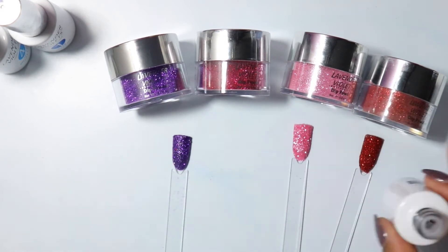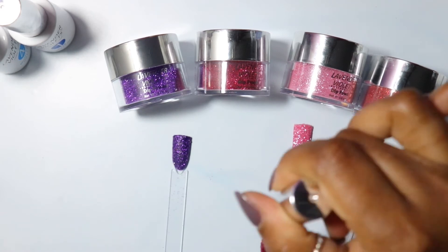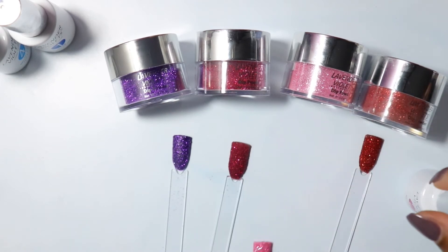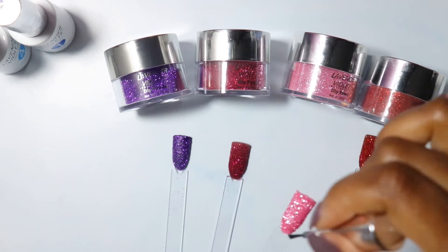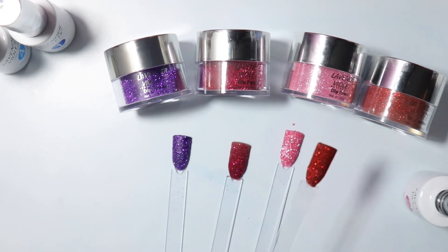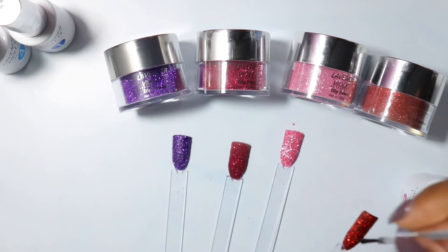Right here I'm applying the activator, just as you would if you were doing your nails in real time. I'm doing the exact same thing on my swatches because I want to be able to get the true color and see exactly how it will look, so when I'm ready to choose my colors I can know what those colors truly look like. I'm doing the whole process.